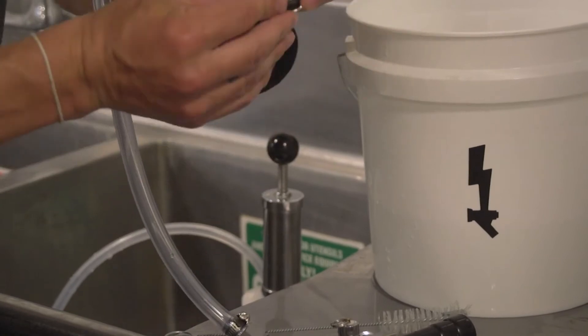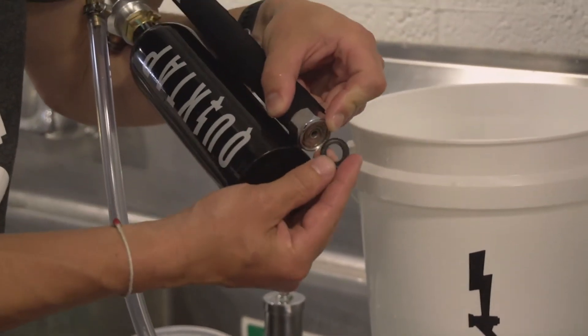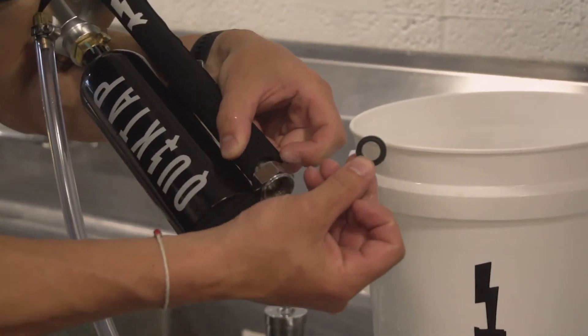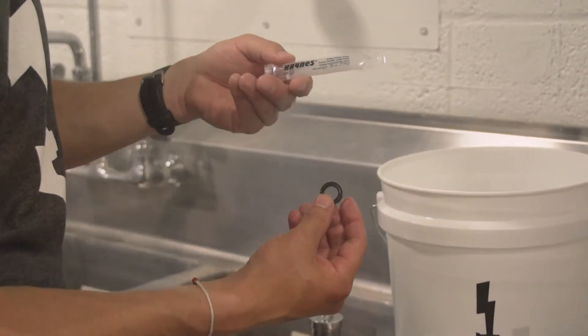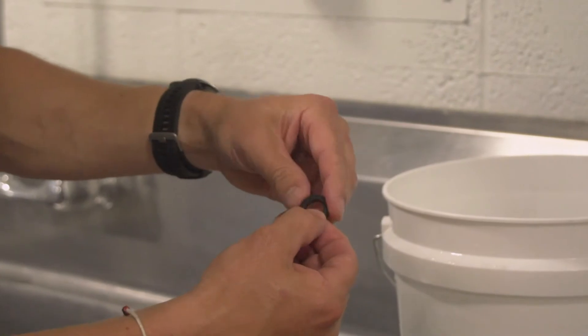While your QuickTap is apart and soaking, check the black neoprene washer between the coupler and tap rod for pinch points, twists or cracks. Lubricate both sides of the neoprene washer with food grade lubricant and replace if necessary.